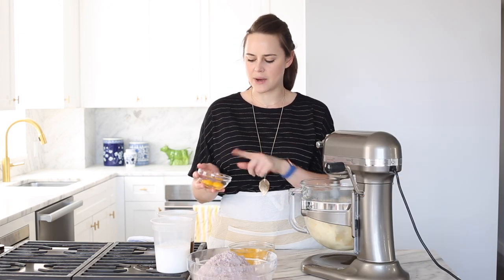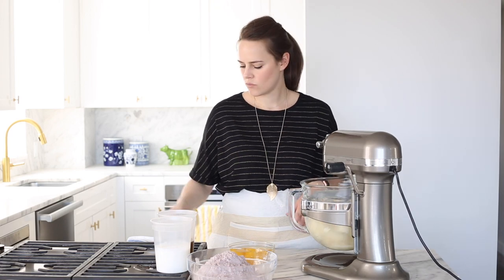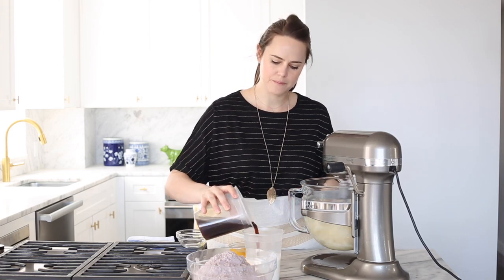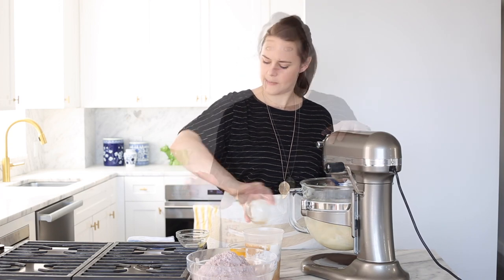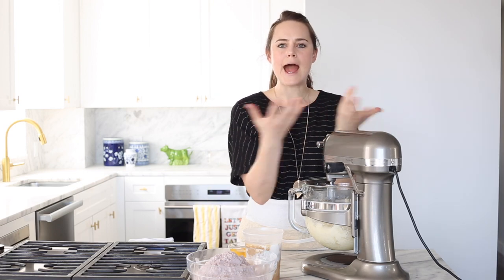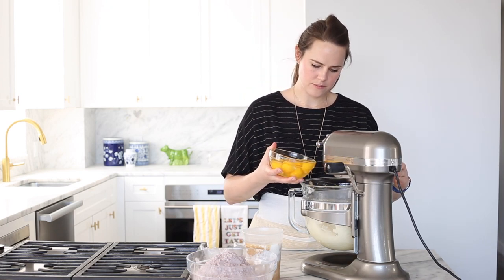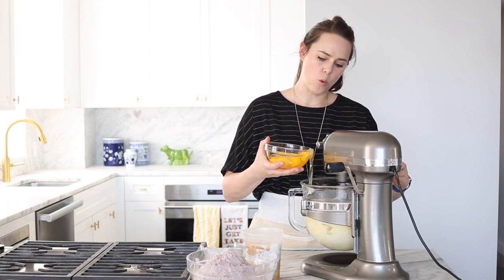While the mixer is going I'm going to put my egg yolks in with my whole eggs just for convenience. I'm going to mix my buttermilk with my coffee, and I will add my vanilla extract. My butter and my sugar are nicely creamed. Usually it'll kind of make a paste and then when it starts to pull away from the sides of the bowl and look a little more fluffy, that's when you know it's ready. And we are going to slowly add our eggs.